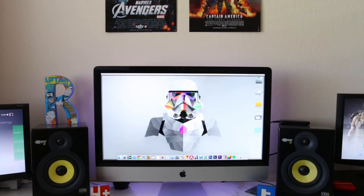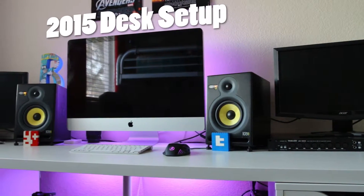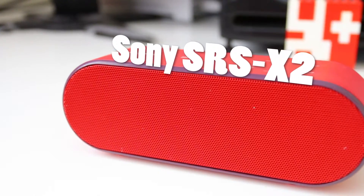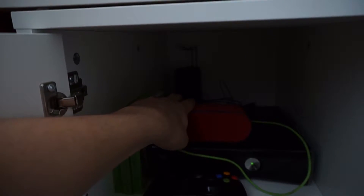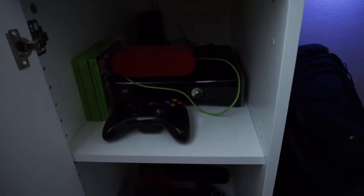Hey guys, Raymond here, back with the long-awaited room setup tour. In the cabinet we got an Xbox 360 and the Sony SRS X2 Bluetooth speaker, which I'm using paired to the Turtle Beach wireless transmitter — it goes right to the speaker so I can hear sound from the Xbox while playing Grand Theft Auto.